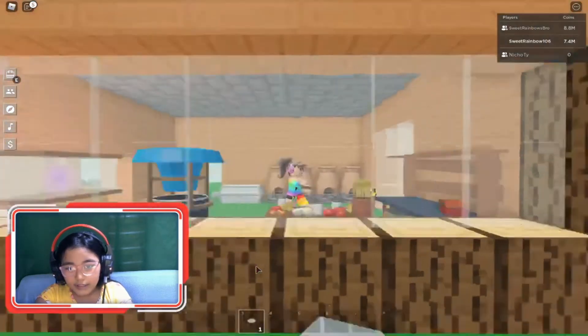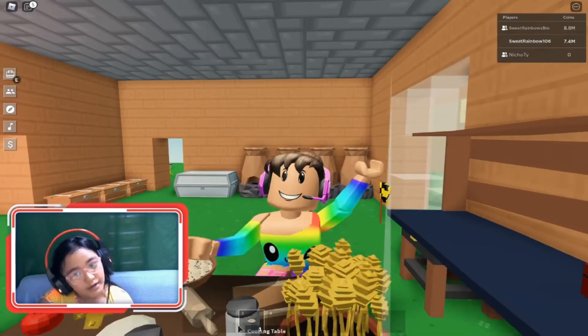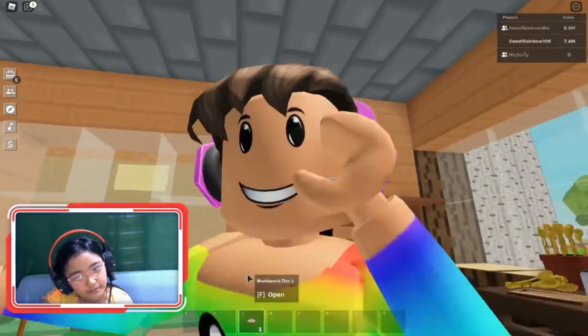Okay guys, bye guys, please like and subscribe to my channel and don't forget to hit the notification button.